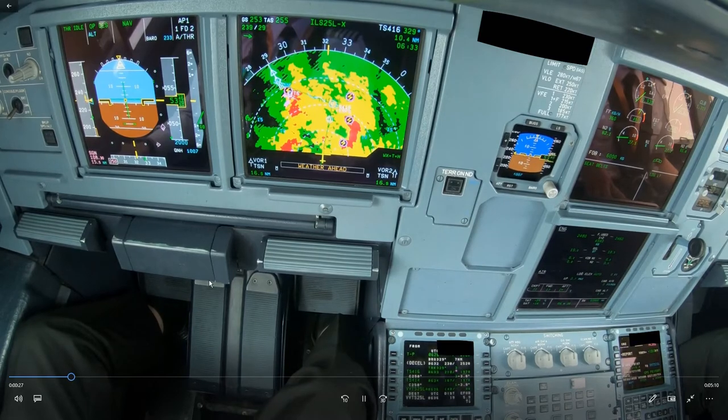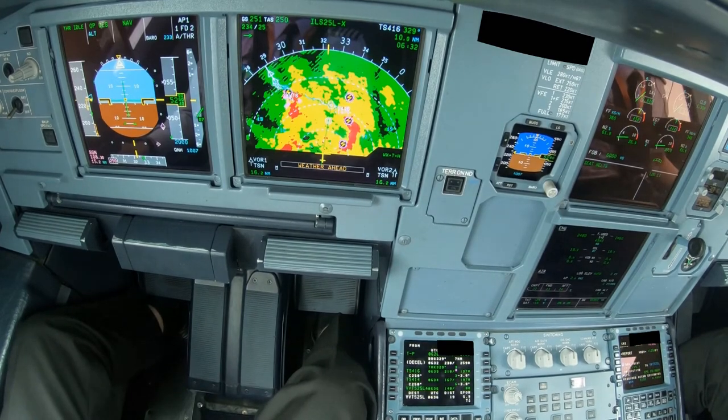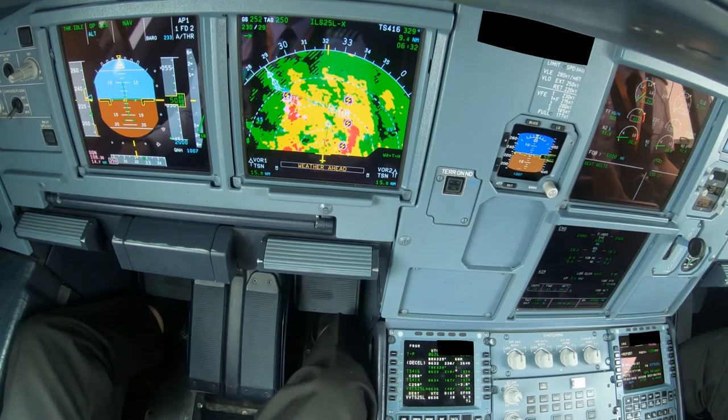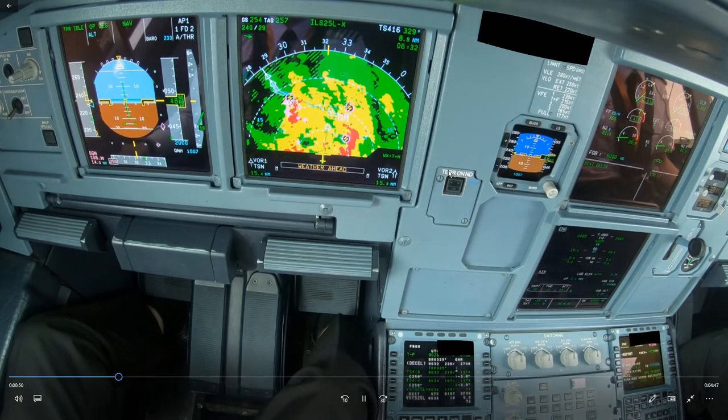The next profile calculation will be at 15 miles. Fifteen miles by heart is 4,500 feet, but with a speed modification we should be at 3,500 feet. We were already 500 feet high before, and if we don't apply the speed brake, we will also be high on profile at 15 miles.